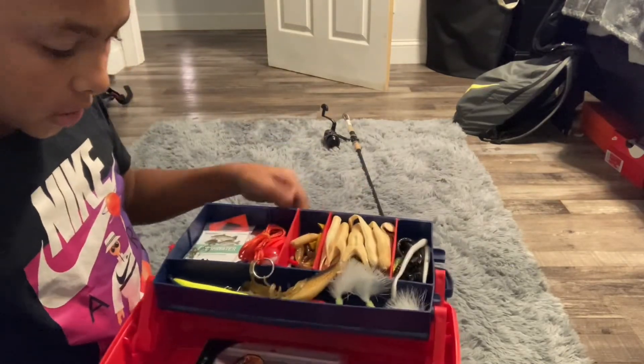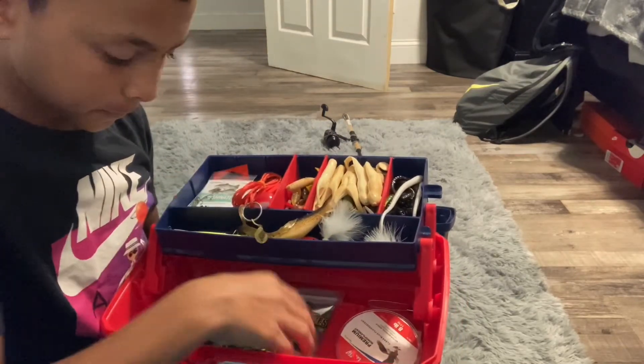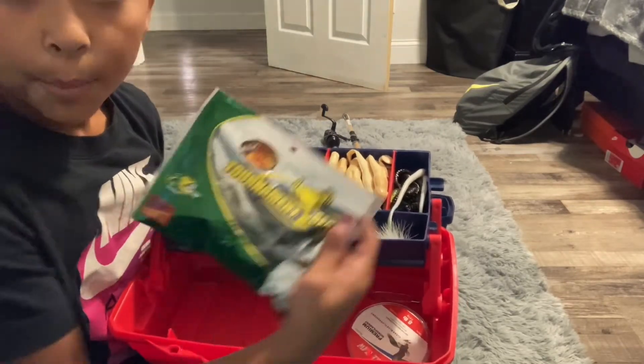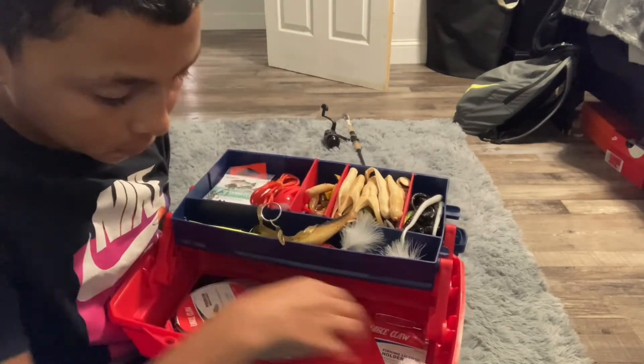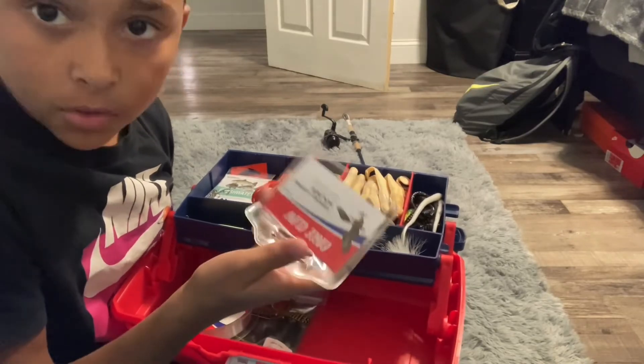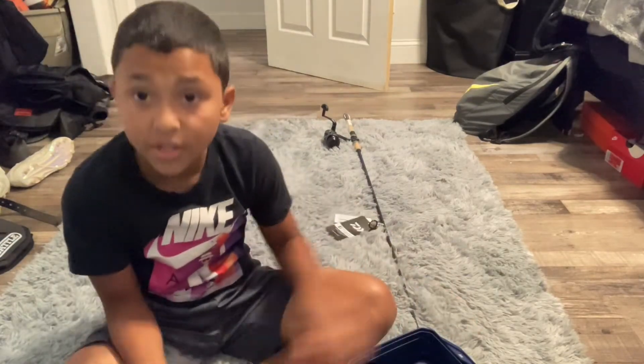That's just the top. In the bottom I have a hook, some Bass Pro hump and toad bait, the line that came with the tackle box, and the license holder. Yeah guys, that's it — that's my fishing gear. Thank you guys, bye bye.